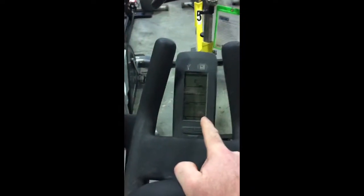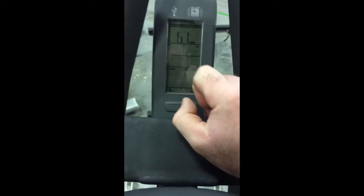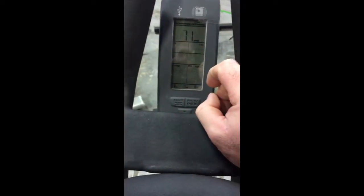The screen itself is going to show you your RPM at the top, calories. If you're wearing a heart rate monitor, it will indicate right here for heart rate. And then it will give you your total distance and everything at the end. Right now it's just rating your RPM.